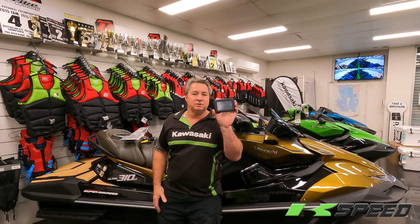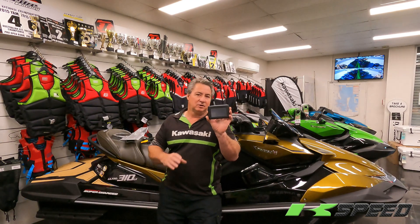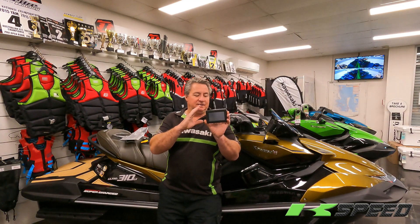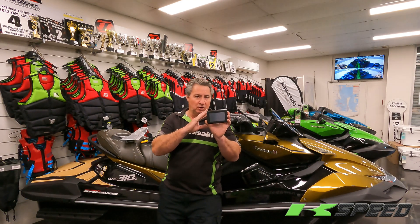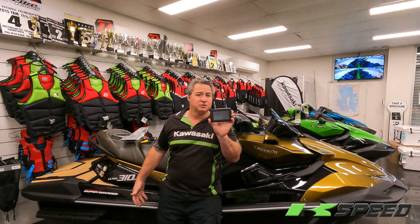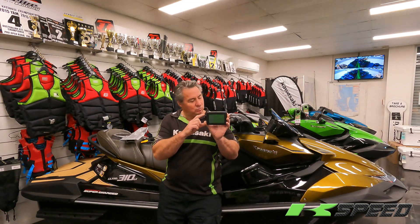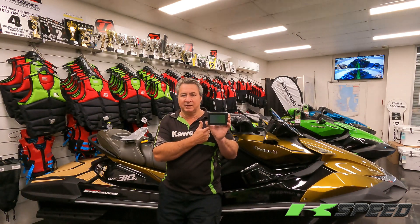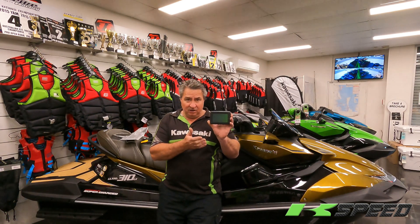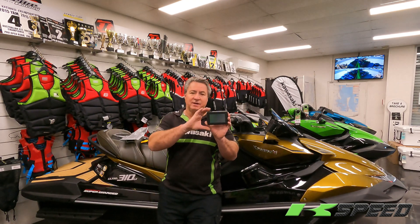And this is the other big news we have to tell you. For the past two years I've been trying to make this thing work. This is specifically at the moment for the 2022 model and onwards — the current or new generation of the 310s. This is a K-Speed Tune Box, and it will connect directly to your ski at home, DIY.